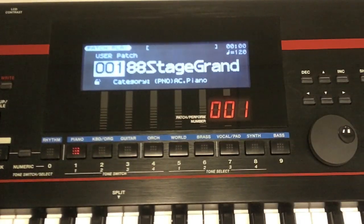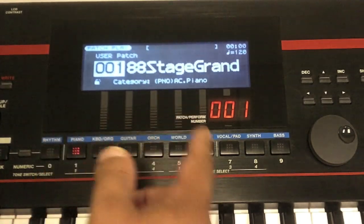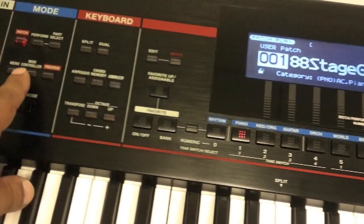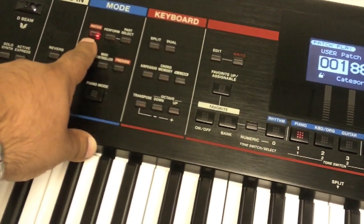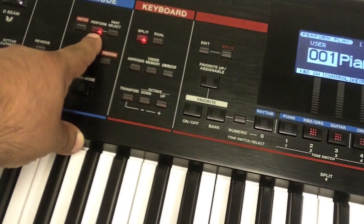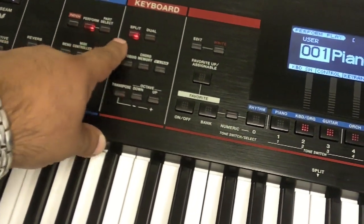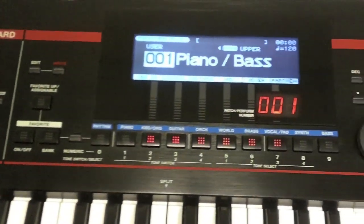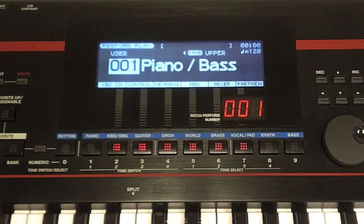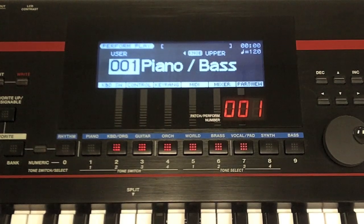First thing is we are in patch mode. This should be the first sound that you see — 88 Stage Grand. We need to be in performance mode. If we cursor over to the left, you see it's in patch mode, so I need to press the performance button. Press this button and make sure it's highlighted. You'll see 'Performance,' and there are a bunch of different performances already inside the Juno Stage.